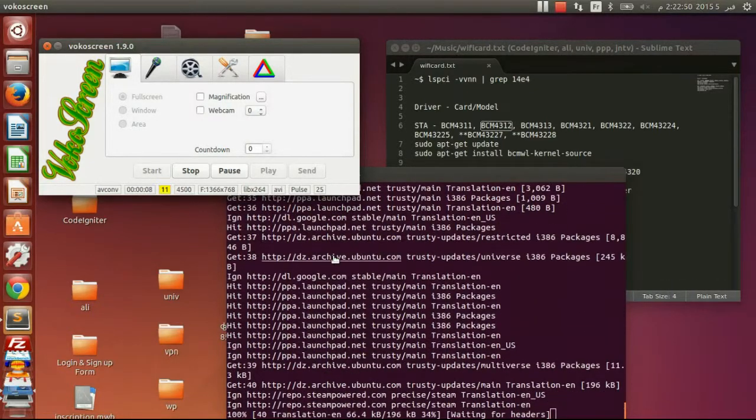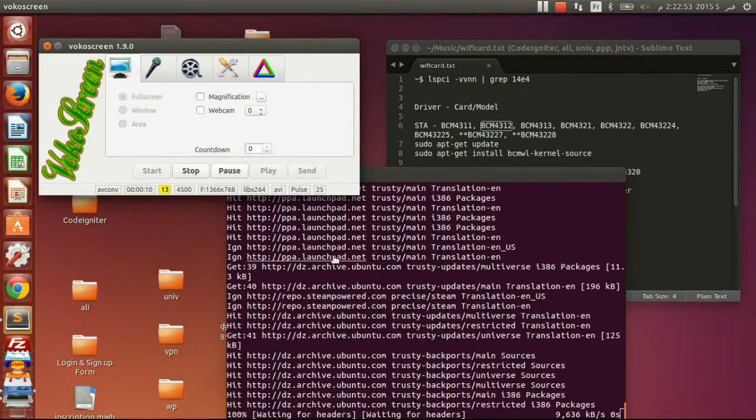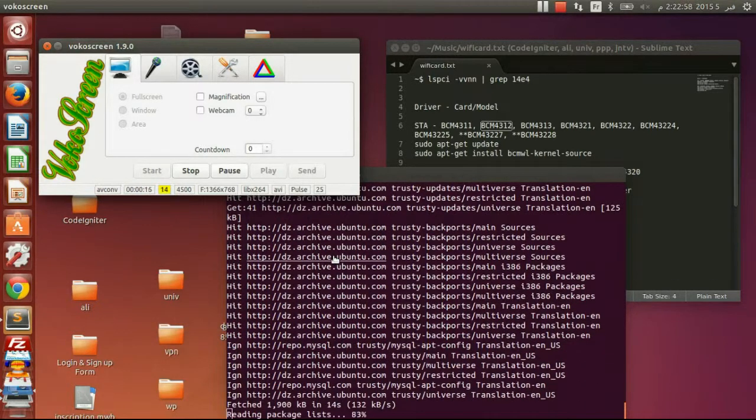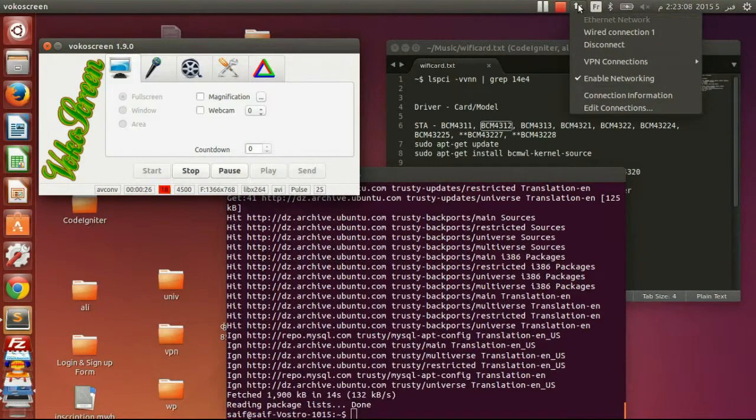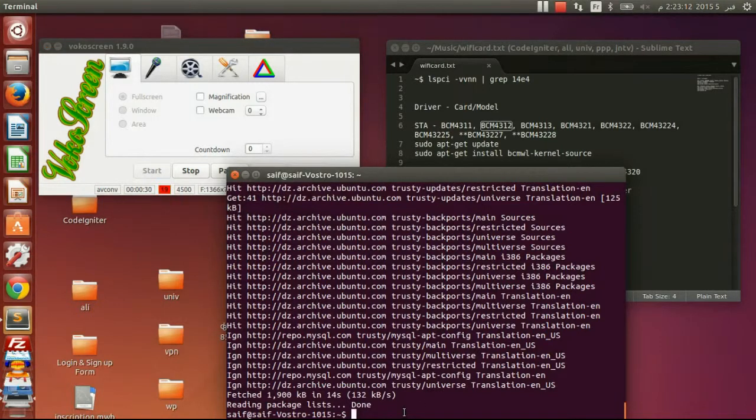So let's update the packages. Okay, now as you can see guys, I have no wireless connection, so I will install the wireless now.